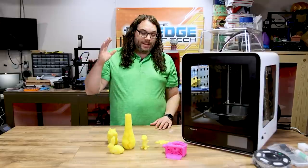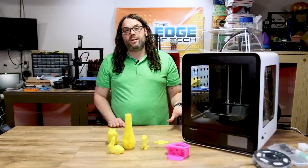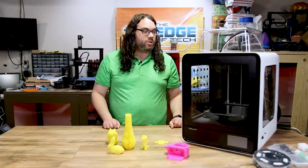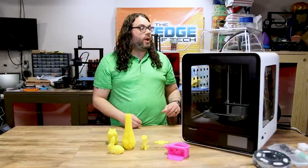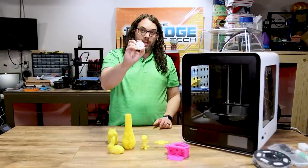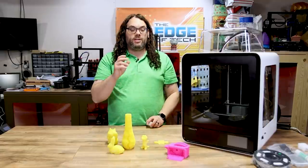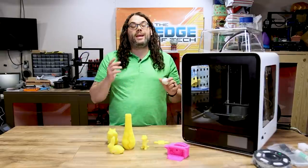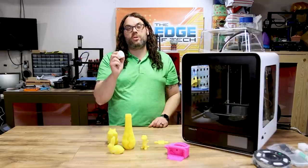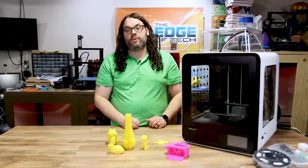Overall this thing printed the test prints — which were sliced by Creality — very, very well. I think once I get used to it and get a dialed-in profile, we'll be really good to go. I really like this machine — it looks nice, feels nice, and it's built well. The only thing I'll say is that they include a pack of grease in the kit and you want to make sure you keep those rails greased. Towards the end of the Torture Toaster the rails started squeaking, which might be what caused the layer shifts. I'm going to re-grease all the rails before printing again.